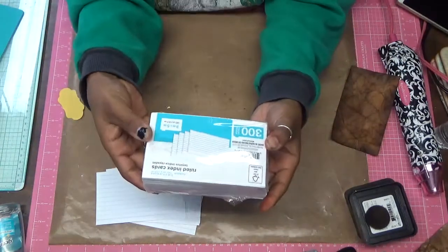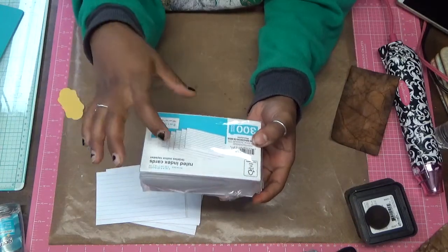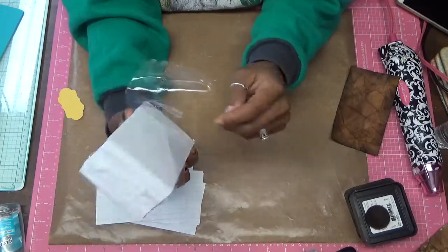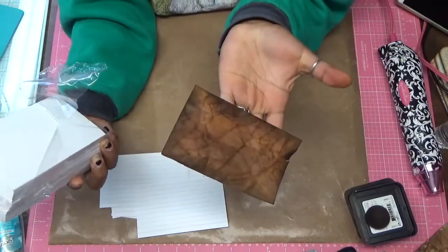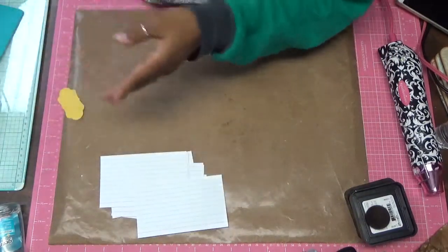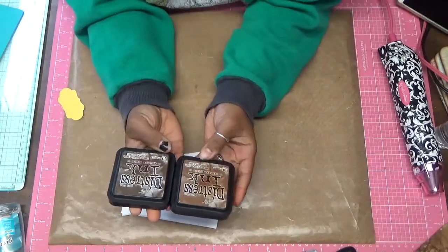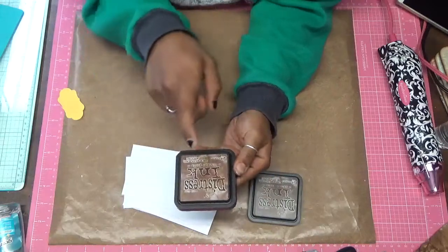What I use are these 3 inch by 5 inch index cards. They have the lines on them — you can get the blank ones — but once you distress them you don't really see the lines so much. What I will be using is Tim Holtz Distress Inks. I will be using Walnut Stain and Vintage Photo.